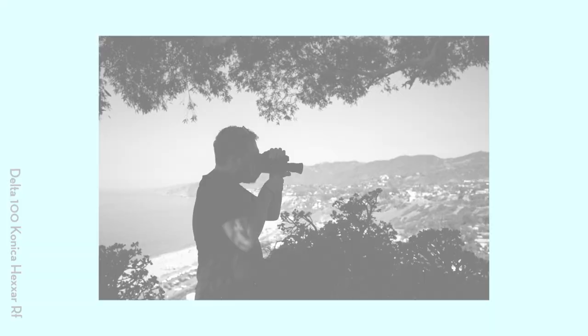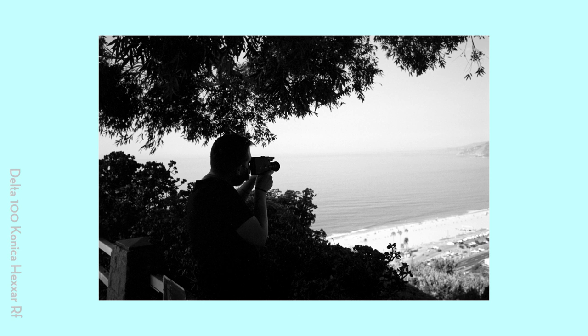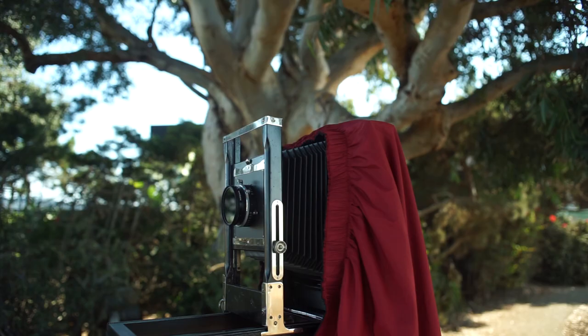I was shooting with my Konica Hexar — I just came out with a video about it the other day — using a 50 millimeter lens with a deep yellow filter and Delta 100 film.